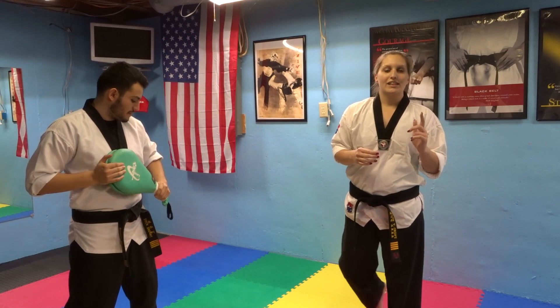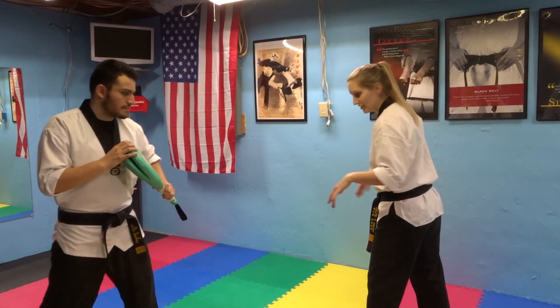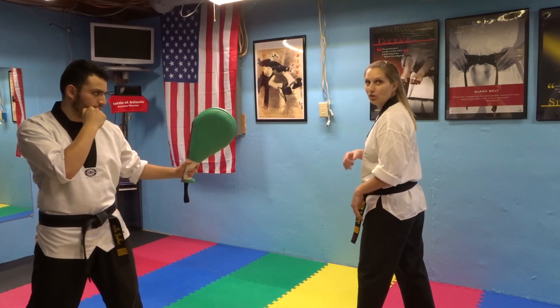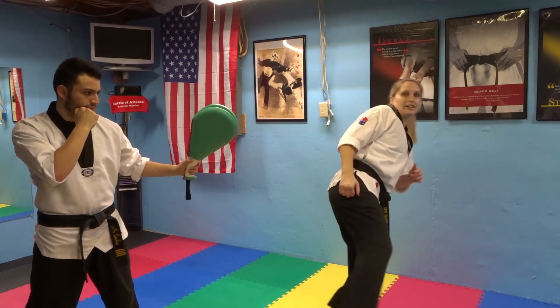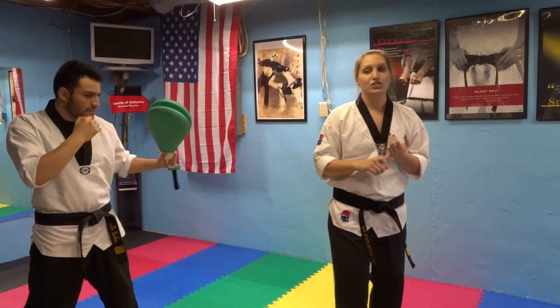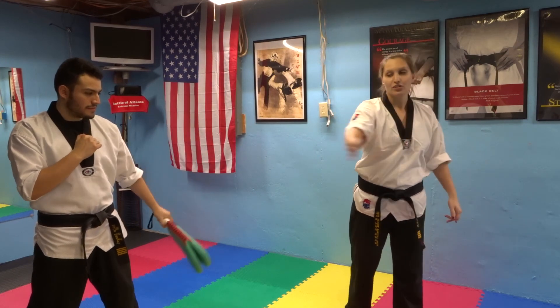One common mistake that I see a lot of people do, especially if they're beginning with this kick, is that they come around and their leg is straight the whole time. As soon as they pick up their leg to kick, they pick it up back here, it's straight, and it's coming around straight the whole time, just like that. One issue is you're not going to get a lot of power through that, because your power is lost the whole way around.